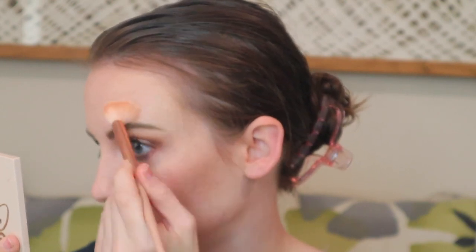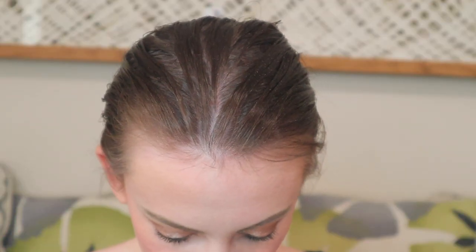Then I'm going to use my NYX Line Loud lip pencil in Total Baller and fill in the lips as well. I like to take my finger and just blend the lip liner a little. On top of that, I'm going to take the Maybelline Super Stay Vinyl Ink liquid lipstick in Cheeky. While that dries, I'm going to set the face and then use a fan to dry it a little.